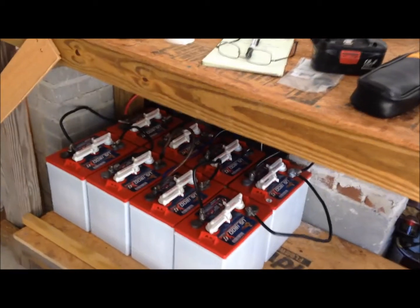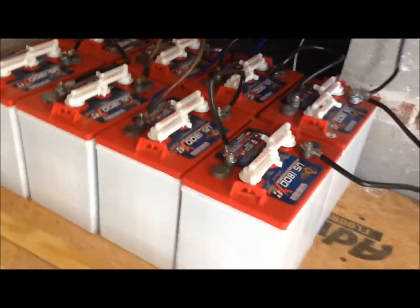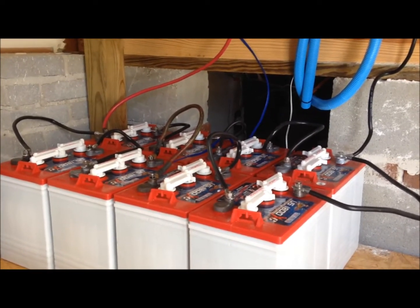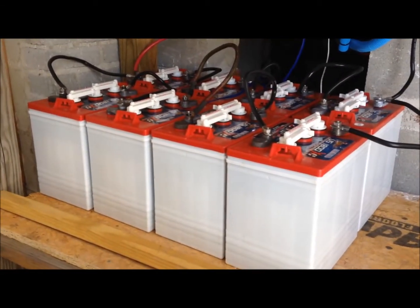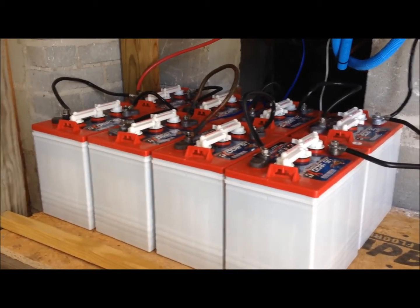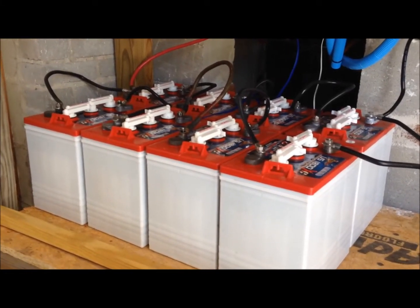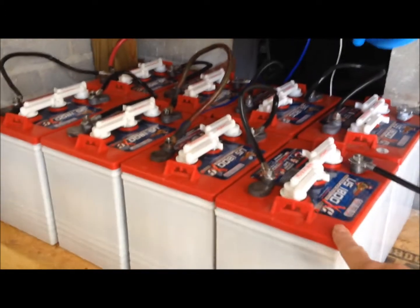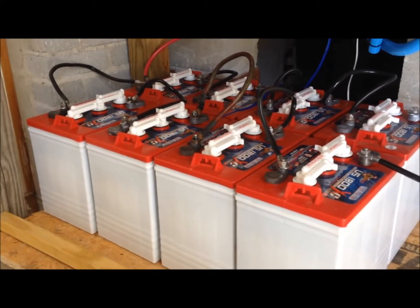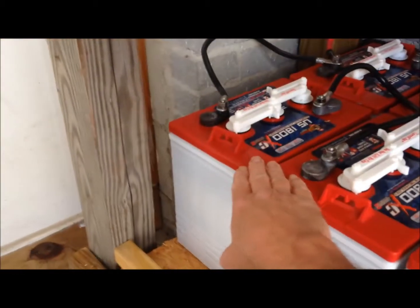Let me touch real quick on the batteries before I box this in. What I have here are one, two, three, four six-volt US 18 batteries — golf cart batteries — and I've got them in series to make 24 volts. I've got two strings of that. These batteries are 208 amp-hours each, but when you do it in series the amps stay the same; it's your volts that increase. Six plus six equals 12 volts, and so forth — that gives you 24 volts.